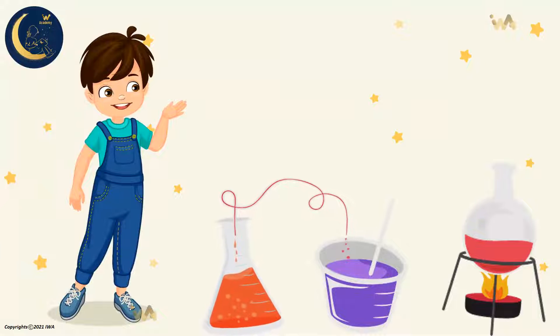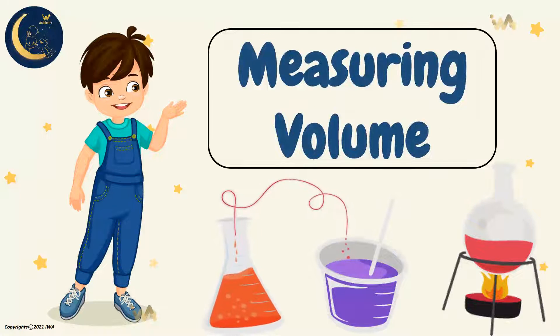Hello, my friends! How are you? Today we will talk about measuring volume. Are you ready? Great! Let's begin.